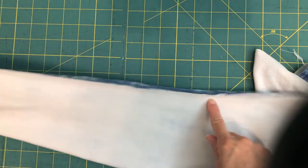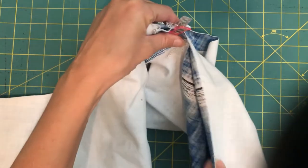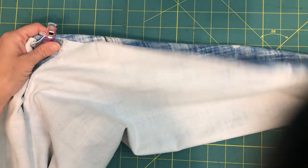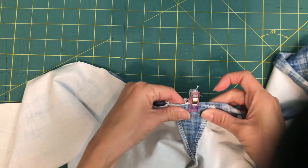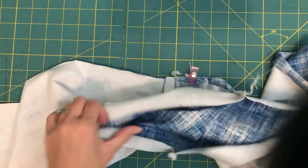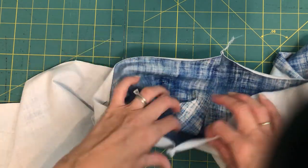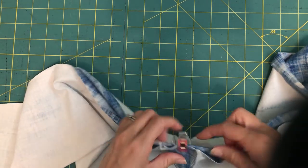I'm going to sew all the way up one leg, across the gusset, and down the other. So that's it — your gusset is installed and you can continue with constructing and finishing your leggings as normal, working on the waistband and the hem. And you will have a beautiful triangular gusset.